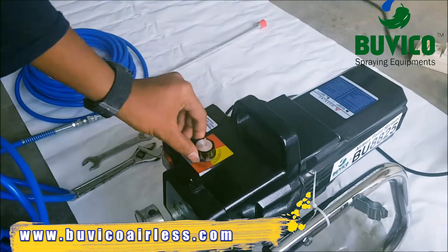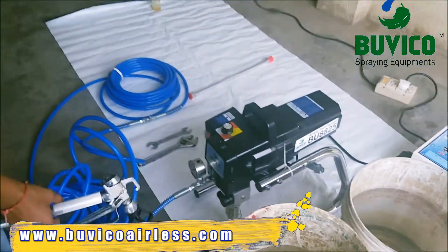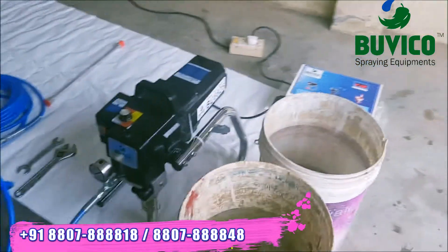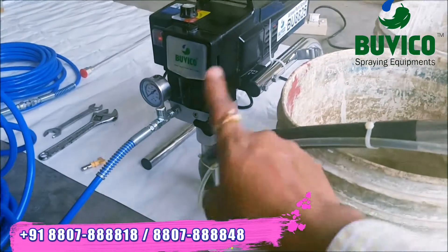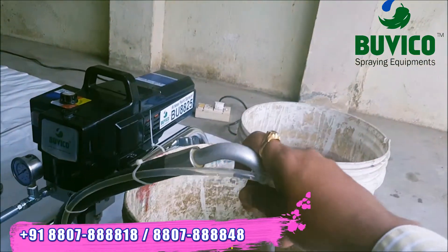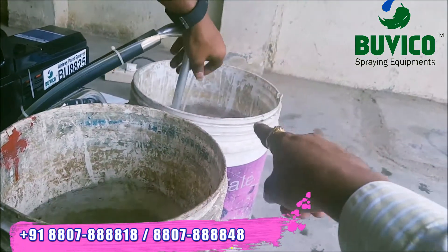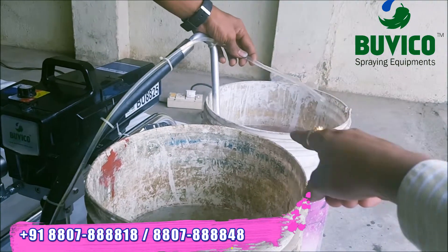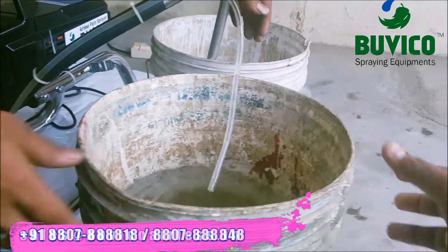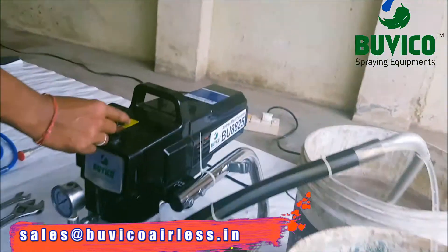After 30 seconds — totally 1 minute — after 1 minute you can stop the machine. Speed regulator, you want to reduce. Then you leave the trigger. Now you want to put the prime valve down side. And this is the water bucket and this is the paint bucket. The paint bucket — you want to keep the suction hose. And the return hose you want to keep here — small hose. Now you start the machine.